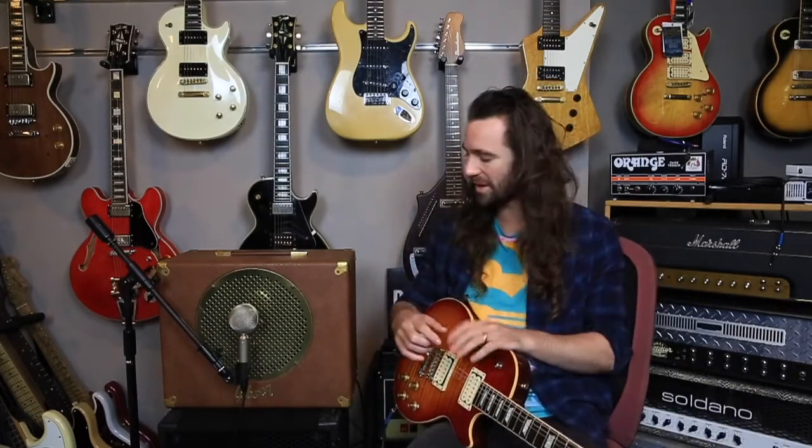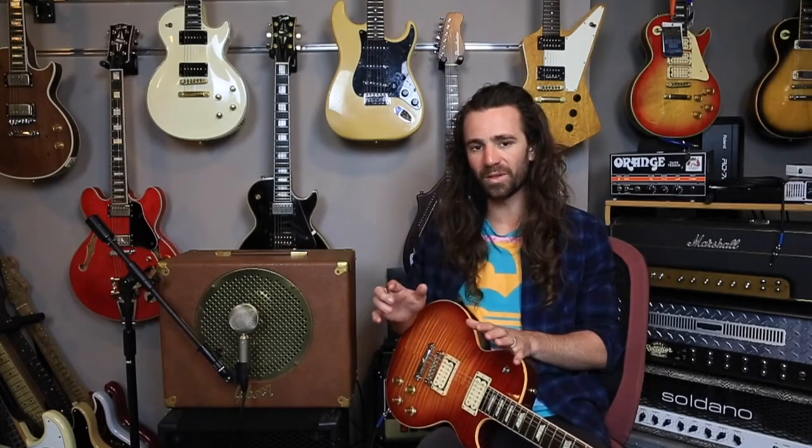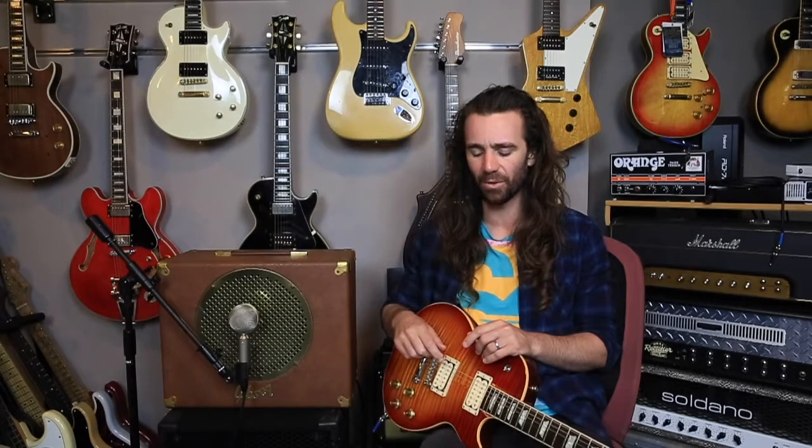Here's another really cool underrated amplifier. This is a Gibson GA-15RV. It's super simple — it's got pentode or triode operation, it's running EL84s, got a volume control and a tone control on the back, as well as a beautiful sounding reverb.